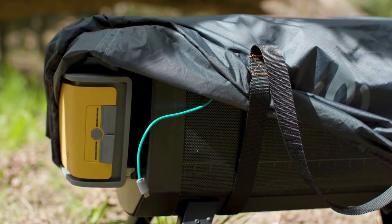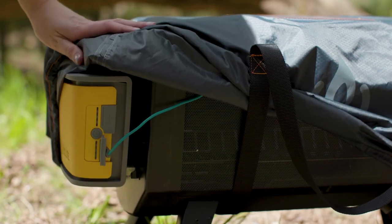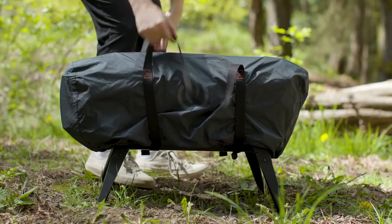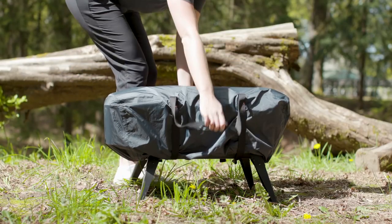If you own the solar carry case, you can charge up the airflow pack easily and automatically by connecting the integrated panel and leaving your system out in direct sun. If you put it in a spot with partial shade, your charging efficiency will go down. Get it in full sun.